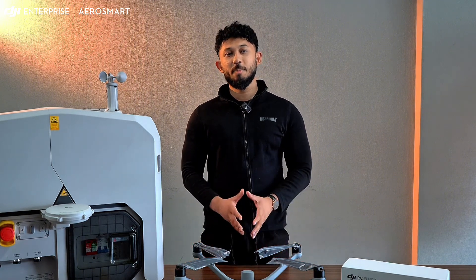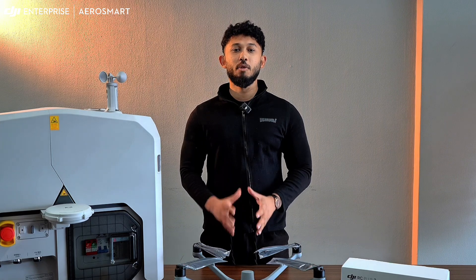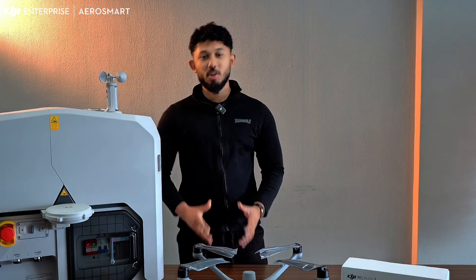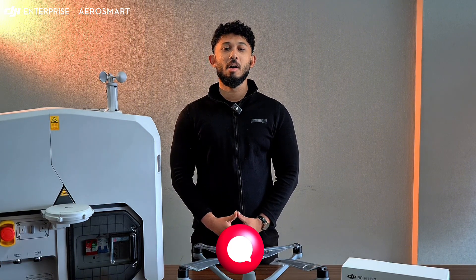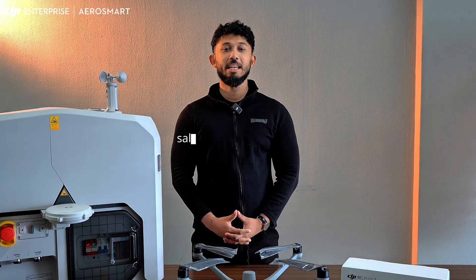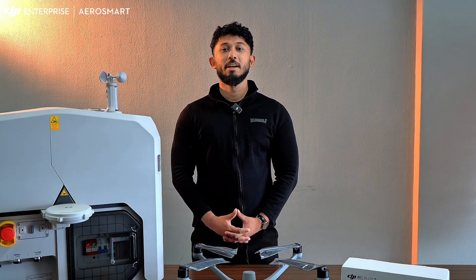That completes our full breakdown of the DJI Dock 3. Whether you are deploying it for inspections, mapping, or remote surveillance, this dock is engineered for fully autonomous operation, rain or shine. If this video helped you, give it a like and subscribe for more DJI tutorials. Drop any questions in the comments below, or send us an email at sales@aerosmart.ae or visit our website at www.aerosmart.ae.